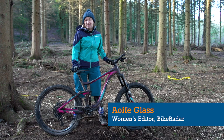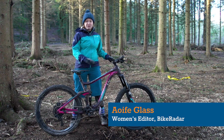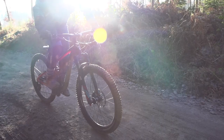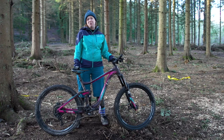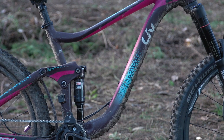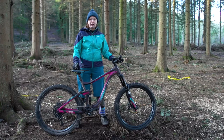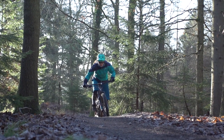This is the new Liv Hale 1, the top of the range aluminium model. There are two aluminium models and this is the top one. The Hale is a 160mm travel bike, front and rear, and it's an interesting bike because this is probably the burliest women-specific all-mountain trail bike aimed at enduro riders on the market that we've seen so far in 2017.